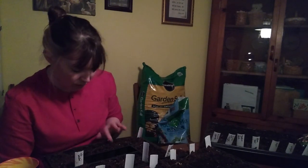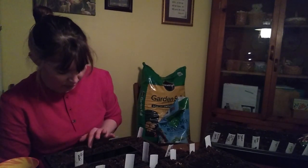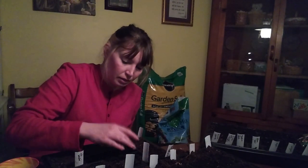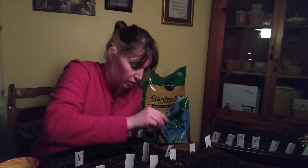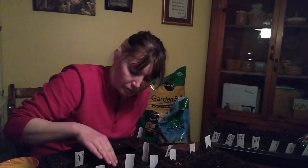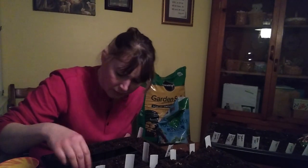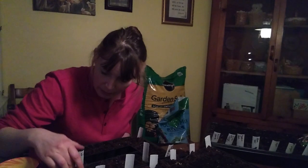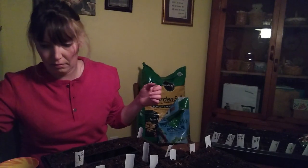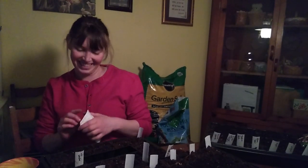I don't know how other homesteaders do this stuff and have farm animals, because right now would be baby season. You want your farm animals to give birth in nice weather and not have to protect them from freezing elements. I can't imagine having to do all of this and getting ready to help with births. Anyway, I've got another tray of Cali wonder.